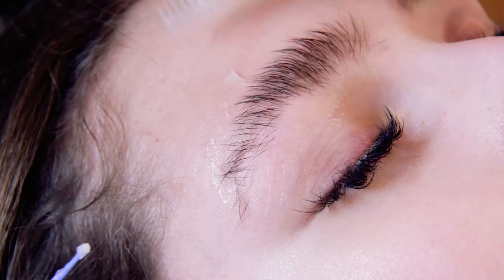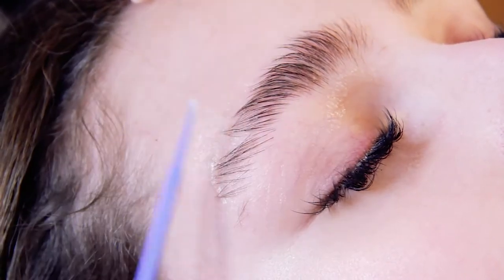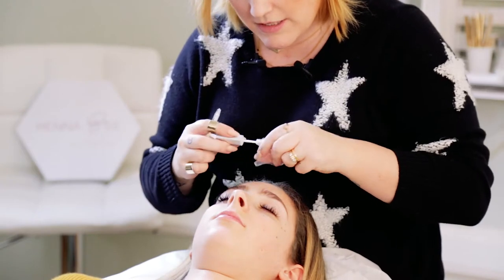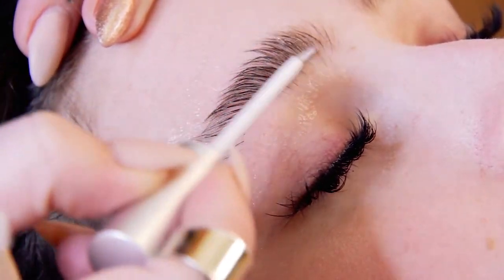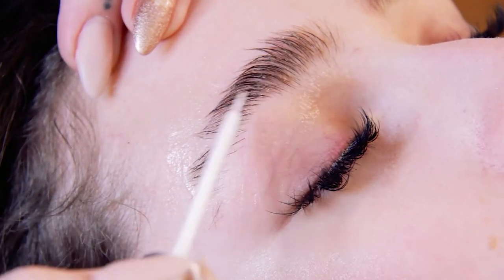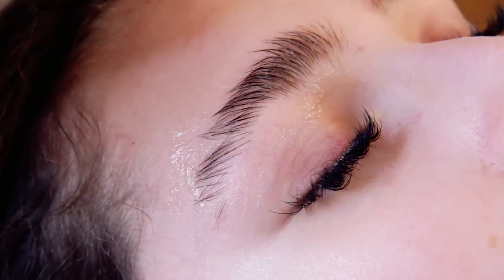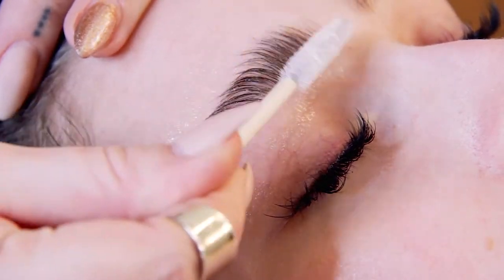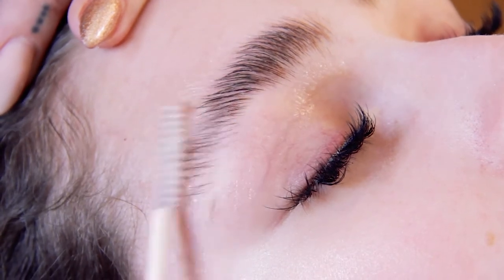Then I give it a little brush just to get off any Vaseline that hit the hair. Now that the skin is all protected, we're going to take our lash lifting glue — and we want to be very sparing with this. We don't want to use too much because if the glue starts acting like a barrier between the lotions and the hair, you're going to get spots where it's not lifting as well. Just put a little bit on, take your spoolie, and brush the hairs up into the position you want them to be in.